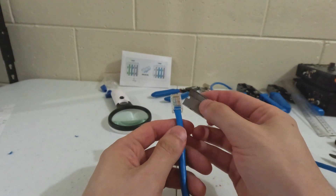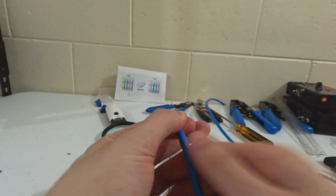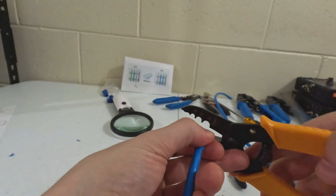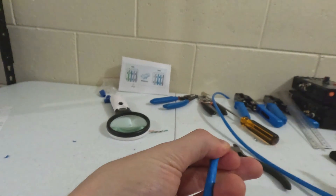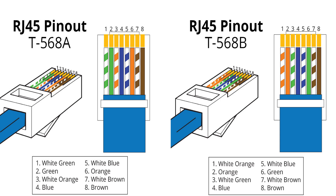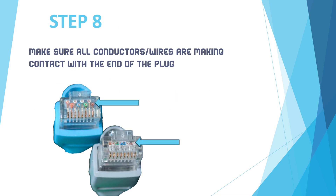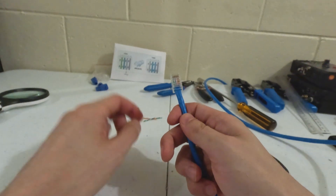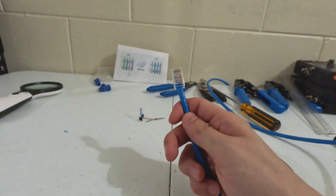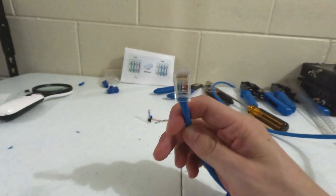You want to get right past this. I might chop just a tiny little bit. So I've got: striped green, green, striped orange, blue, striped blue, orange, striped brown, and then brown. Step 8: Double check the wires entered correctly in the right order, which we just did. And make sure all wires are touching the end of the copper. Very, very important.